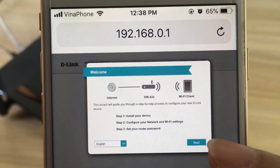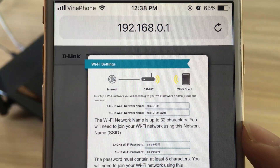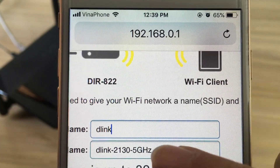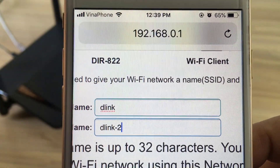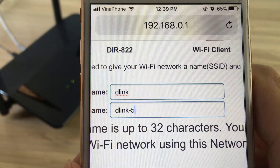Tap next. You will be asked to configure your 2.4 GHz wireless network and 5 GHz wireless network. Enter a network name of your choice, or leave it unchanged to accept the default name.